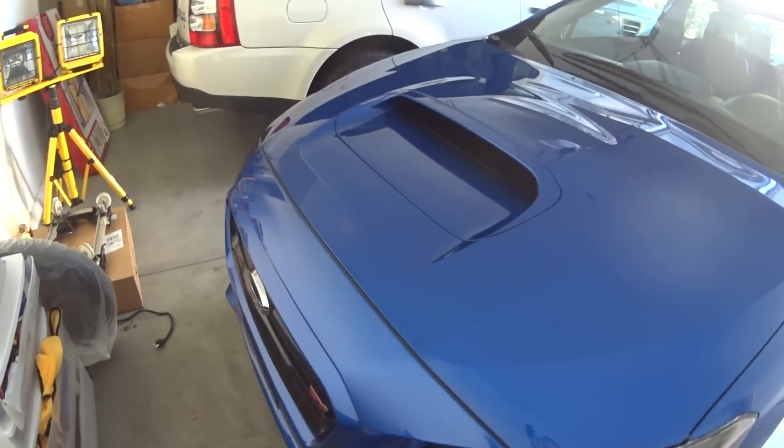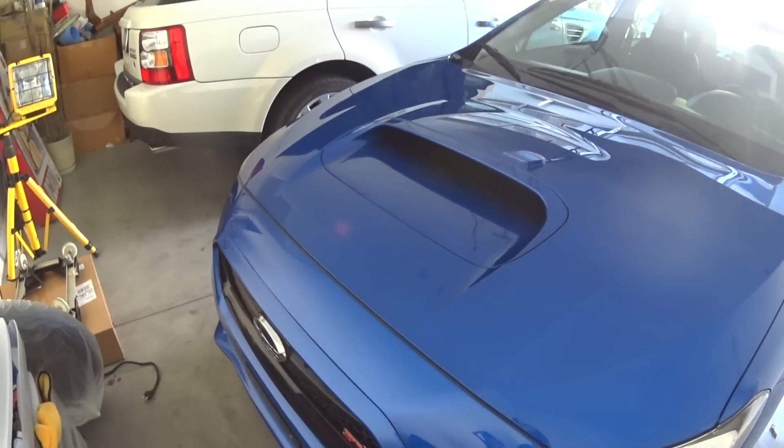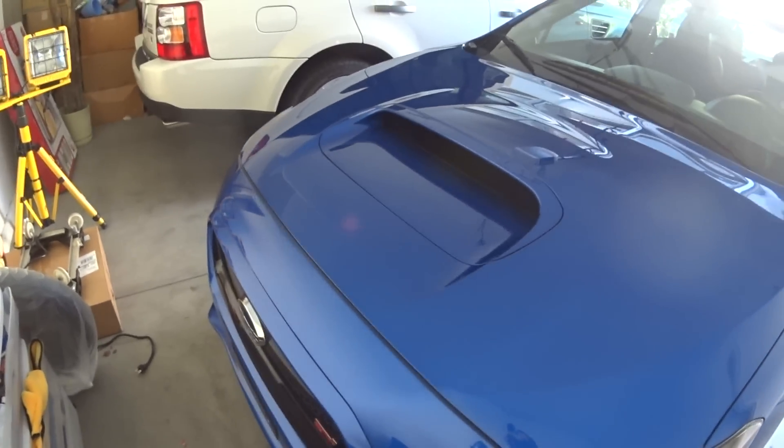Hey guys, SuperSami2007 here. I just want to do a quick video today — it's just a Subaru tip.